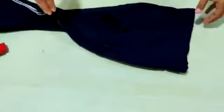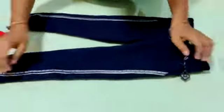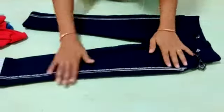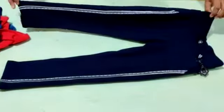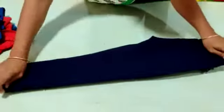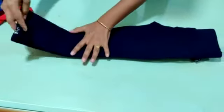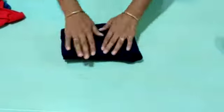Now for folding I am using here a long pant. Long pant folding is also very easy. Just place it properly on the table. Hold like this, put this leg on another leg, match all the sides, and do the folding like this. See, your folding is ready.